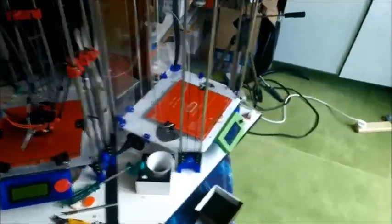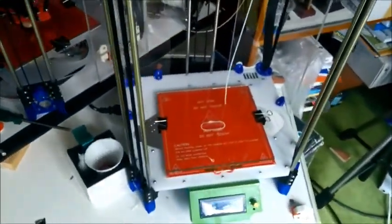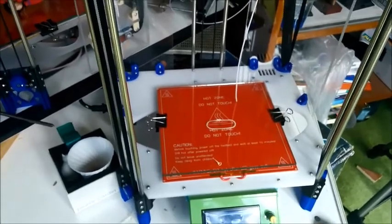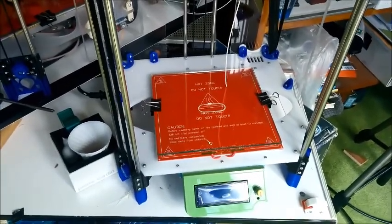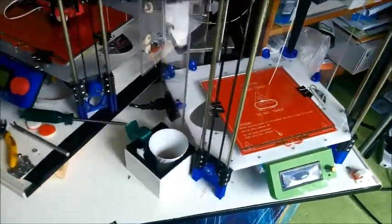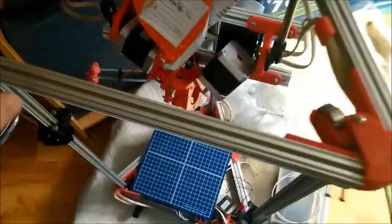So this one's just waiting for something to do. I thought I'd start working on a bracket to hold my phone so I can do better videos. This is another printer — it's an old one.